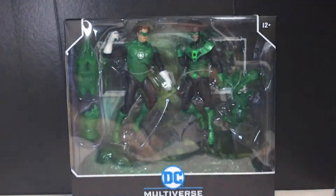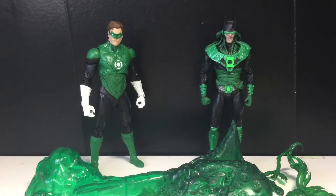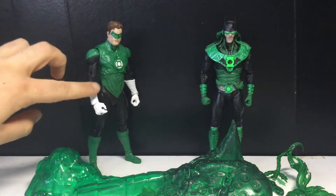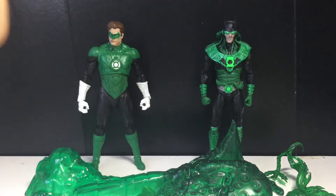We got the Green Lanterns out of the packaging, and I gotta say I really like Hal — I think he's really cool. Unfortunately my Hal got a very loose arm, so hopefully I'll be able to fix that, but we'll see — I'll let you guys know.